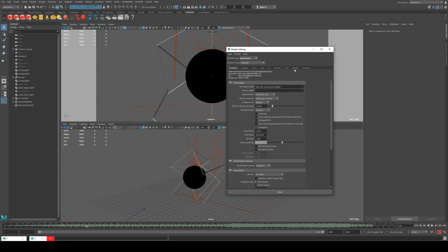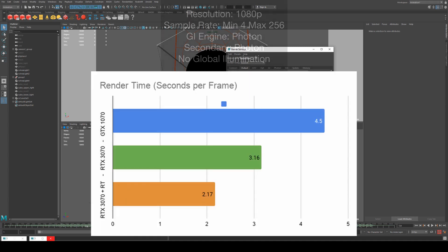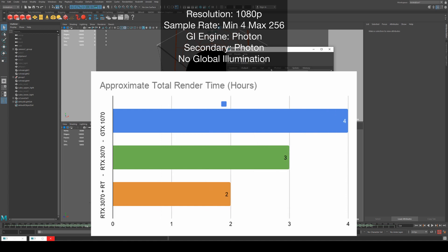Looking at the render settings: bucket size 256 on spiral. We used photon mapping for both primary and secondary rendering engines. Output settings were minimum samples 4, max 256. Despite the high sample rate we were hitting very low render times — 4.5 seconds on average per frame. At 3500 frames the total render time was only 4 hours and 15 minutes. Switching to the 3070, we dropped per-frame render time by about a second to around 3 minutes and 16 seconds without RTX, and with RTX enabled it dropped a further second to 2.17 seconds — meaning we could have rendered this entire video out in about two hours.